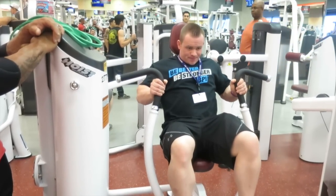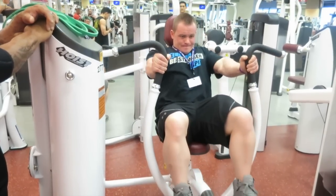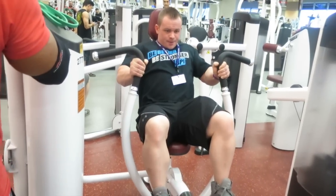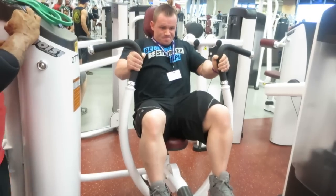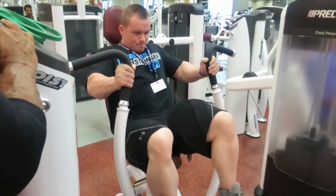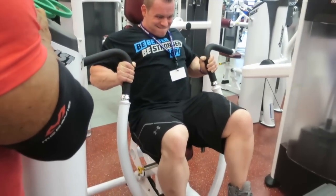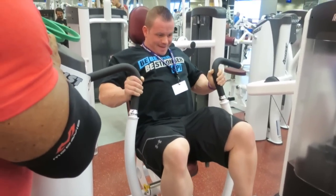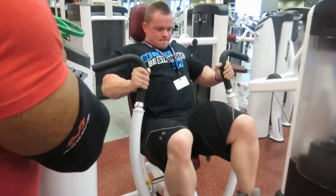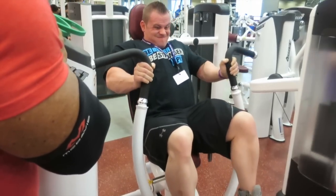After the pec deck, we go into the Hoist chest press using a neutral grip. We really feel this in the inner chest. You can angle yourself back slightly and scoop your hips up on the seat to shift emphasis to the lower chest, but we hit a lower chest movement after this anyway. This is more for overall thickness and that inner chest squeeze — similar to what you'd feel doing hex presses.